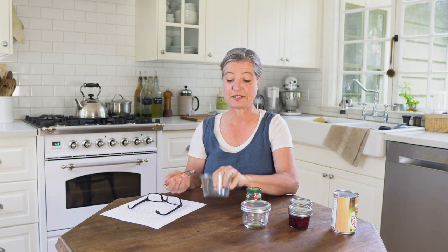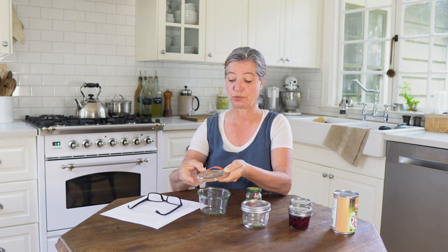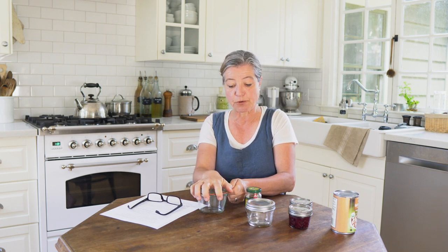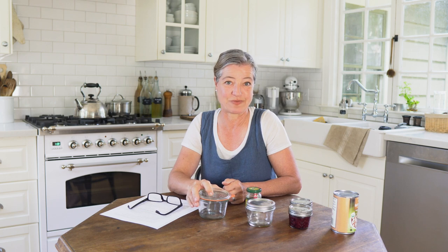A little less popular in the United States but more popular in Europe — specifically Germany, where I'm from — is the Weck jar. It is a slightly different system: you have a jar with a regular rim, a lid, and a rubber band. You put the rubber band around the rim and place the lid on. They also have convenient clamps for dry storage in your pantry. How do you know whether you have a proper seal? If you lift it up by the lid, it should not come apart — it actually takes a little bit of force to pull it, which breaks the vacuum. That is how you open a Weck jar.